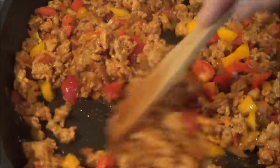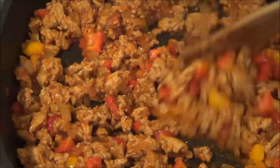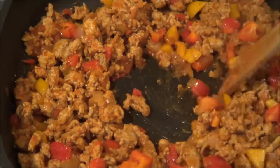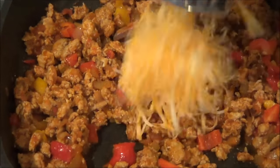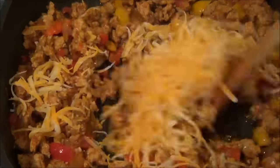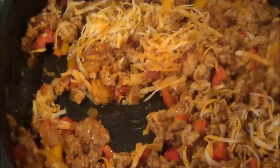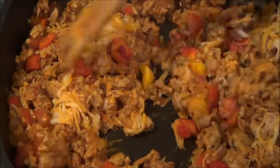We'll stir the pepper pieces into the meat mixture. This is all going into the oven, so our peppers don't have to be totally cooked — it's actually nice when they have a bit of a crunch. Next, I have a cup of shredded cheese. Any kind of cheese you'd like — I'm using marble cheese here. We'll stir this in and then we're all set to stuff our peppers.